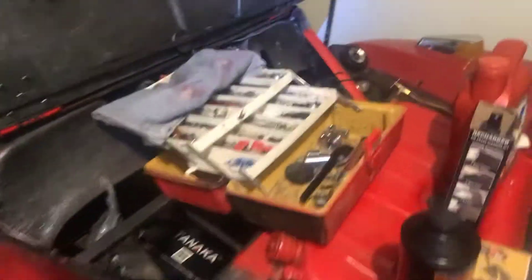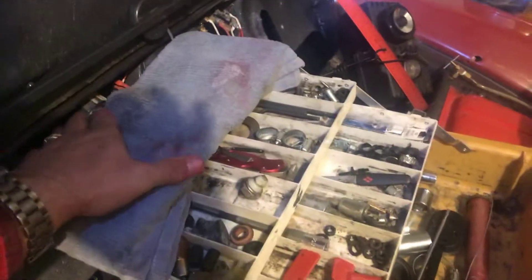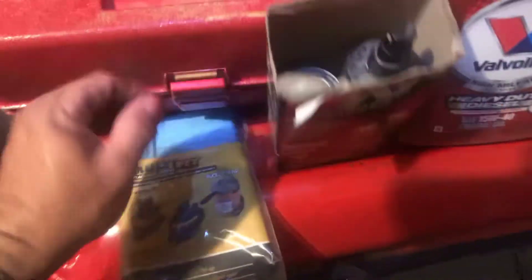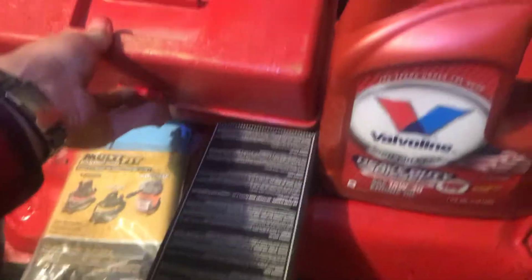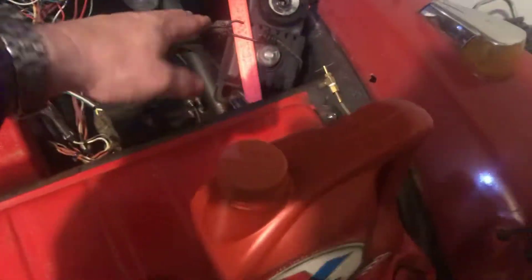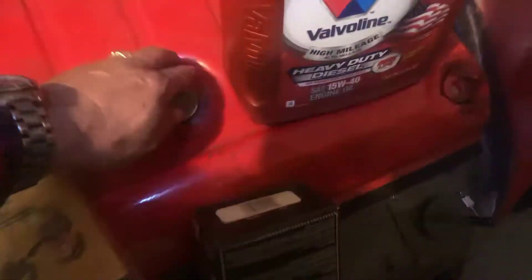This thing is full of stuff — keep the rag on top to keep everything from flying out when you're driving. This toolbox goes in the rack right here. You've got an air pump for the tires and a little fuel depth gauge.